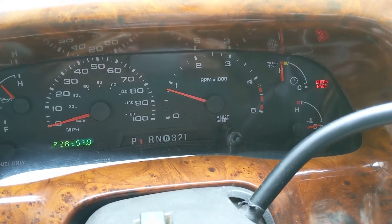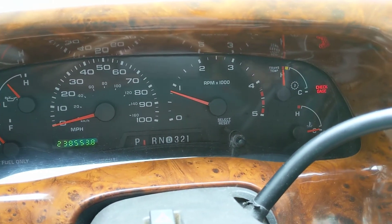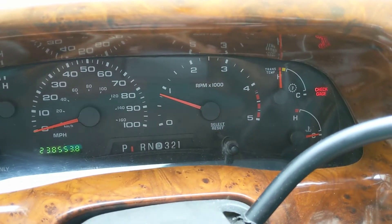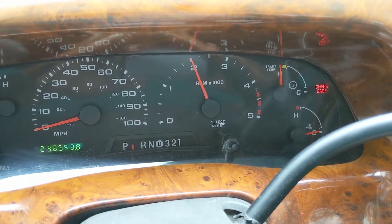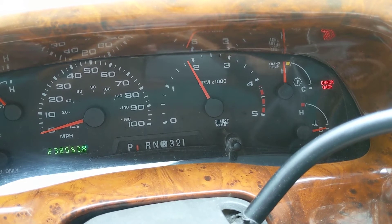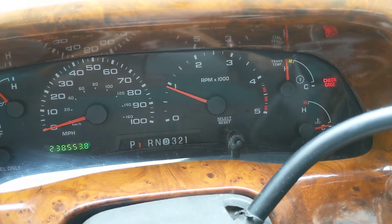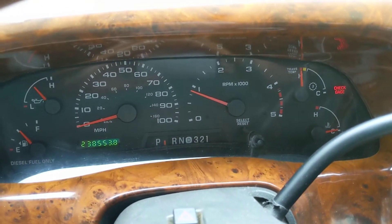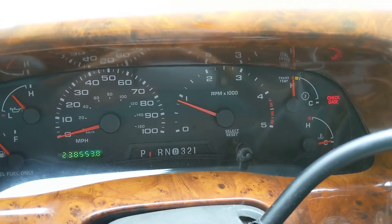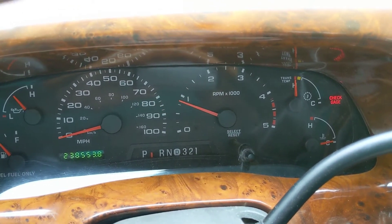We are now in the truck. You can see that the TAC is nice and stable. Please disregard the trans-temp — this truck has a ZF6 swap, so just disregard that. You'll want to make sure that it's nice and smooth through the RPM range and holds stable, which as you can see, it is. So at this point we know the adapter has proper sync and the tachometer is working properly in the truck. Now is the time we're going to go ahead and program.